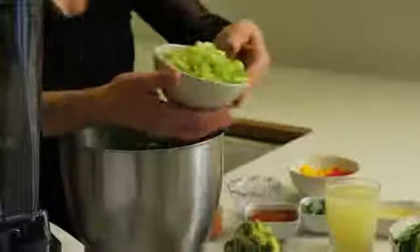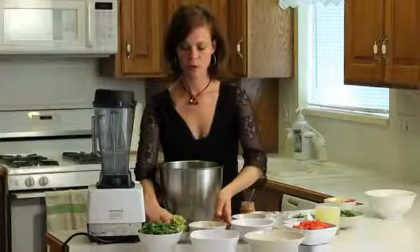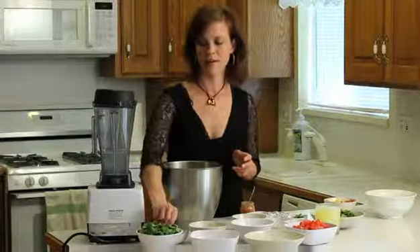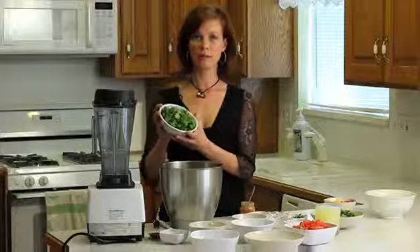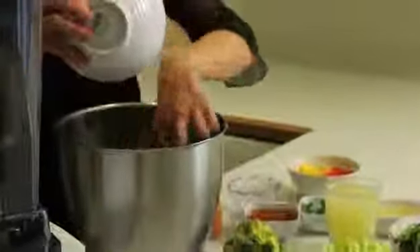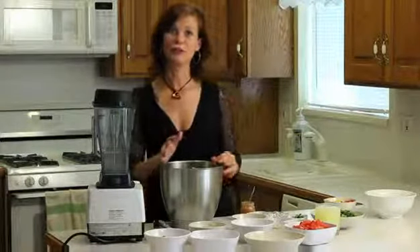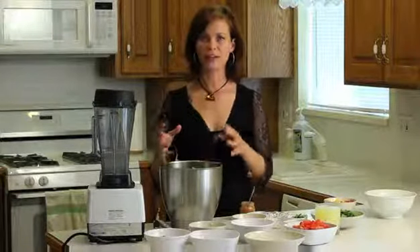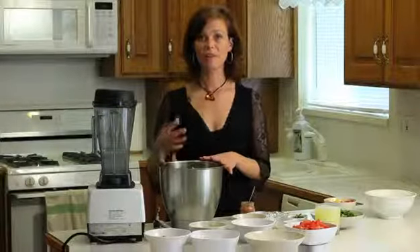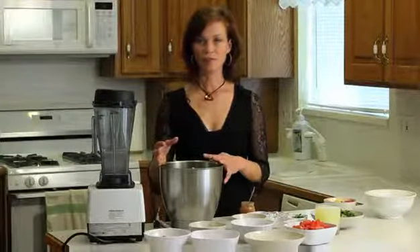We've got a cup and a half to two cups of celery chopped. We've got one and a half avocados diced and about two bunches of cilantro chopped really finely. I like to use a ton of cilantro — I like my foods to have a really distinct cilantro flavor. Plus, cilantro is a dark leafy green with lots of nutrient value.